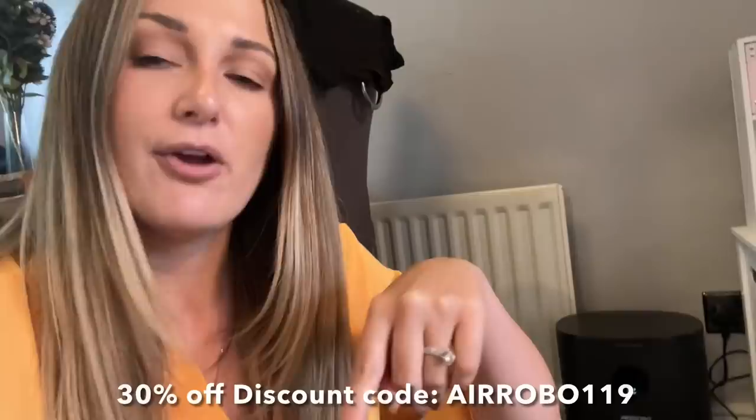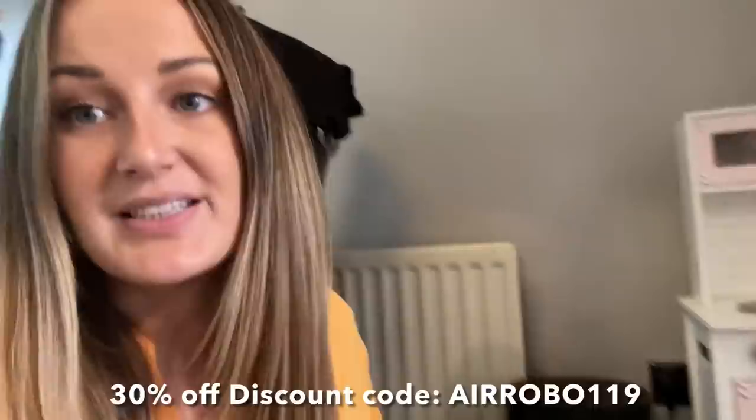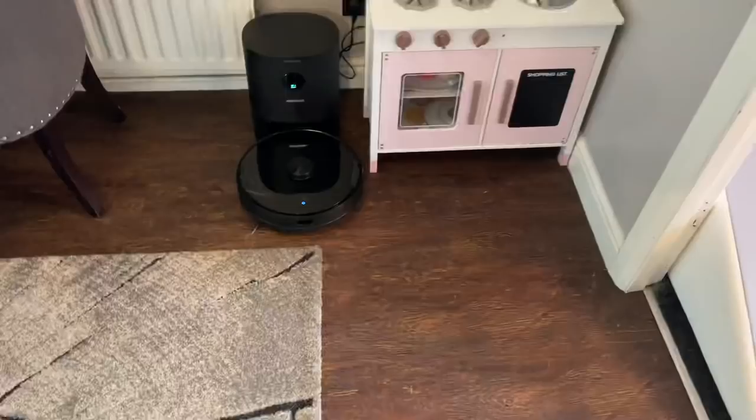I've just plugged it in to show you. Before I get into this video, I want to let you know that this video is in partnership with Aerobo and they have sent us a 30% off discount code for you all. I'm going to flash that up on the screen here and leave a link in the description box below. Let me show you how it works and how good it is, and then you can decide for yourselves if you want to shop it.